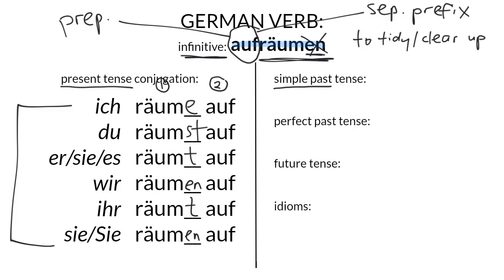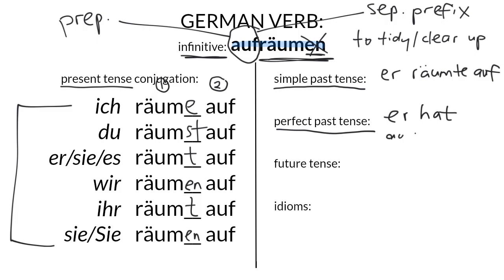In the simple past tense the two parts of the verb separate again, so we have er räumte auf, with the auf going to the end of the clause. In the perfect past tense we have two parts again, but that's expected because we have a helping verb — in this case hat, because it's not inherently a verb of motion or transition. Er hat aufgeräumt.